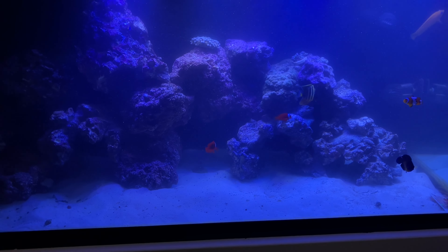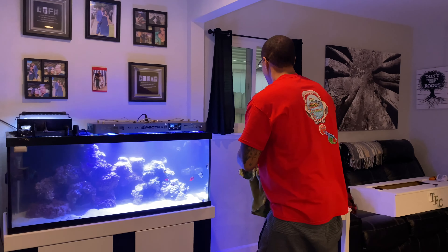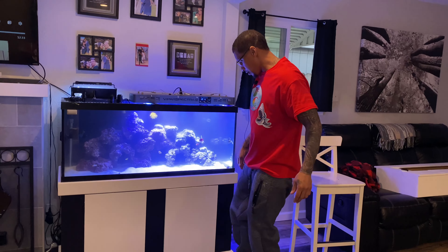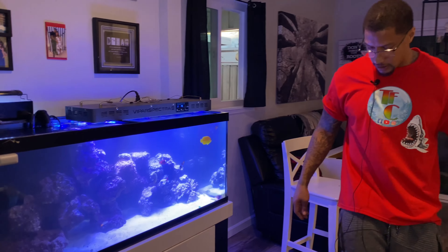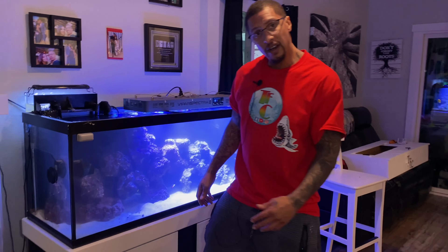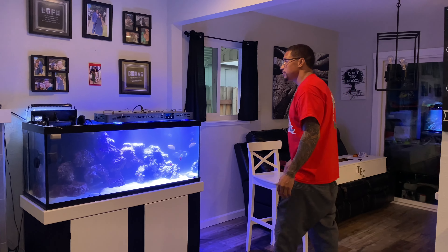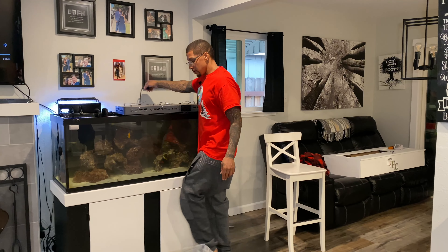It looks like this thing needs to be cleaned — that's for sure. Gotta vacuum that stand and get all that crud out of there. But other than that, it's looking good. And as you can see, all the fish are still looking healthy. Let me go ahead and put this canopy back up here and get it going.